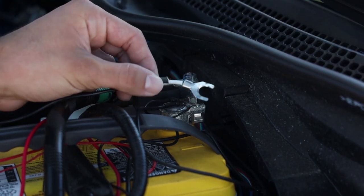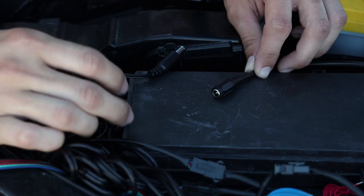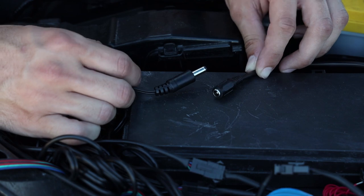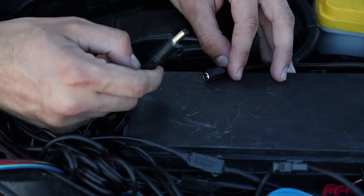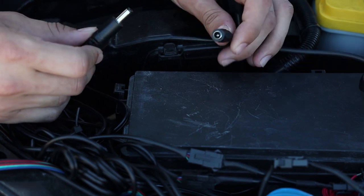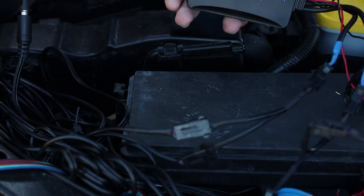Connect the positive probe to the positive terminal and the negative probe to the negative terminal of your car battery. After securely connecting both probes to your power source, you're going to grab the male end of the OP7 Connect remote and connect it with the female end of the power source.